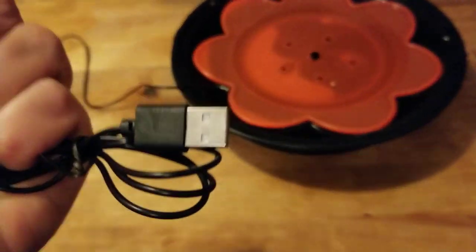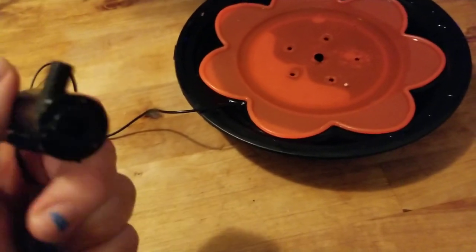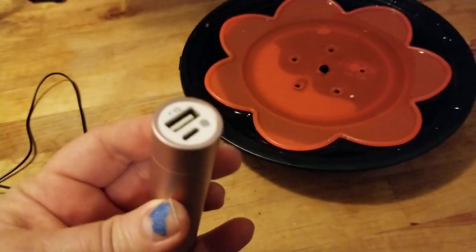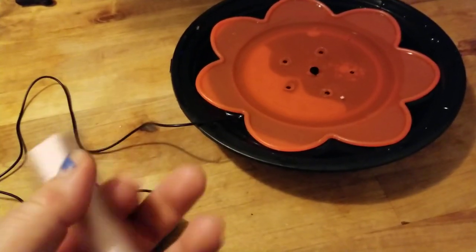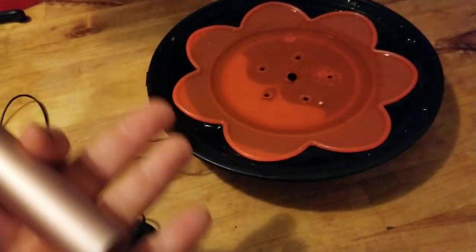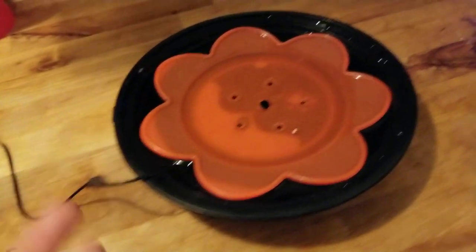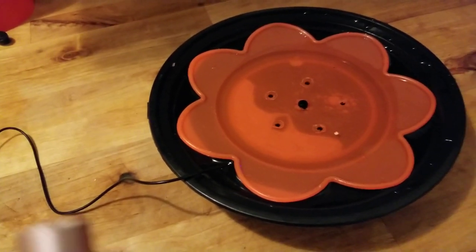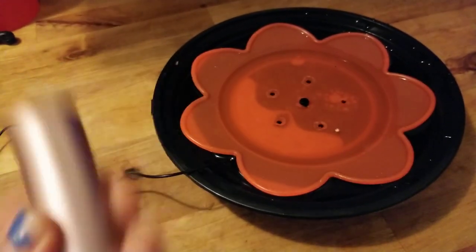The USB plug can not just be plugged into a USB wall adapter and go into electricity, but more importantly it can go into one of these little power banks. So you could have this little fountain on your porch in the shade out back when it's starting to get dark and there's no direct sunlight, without cords going across the ground.